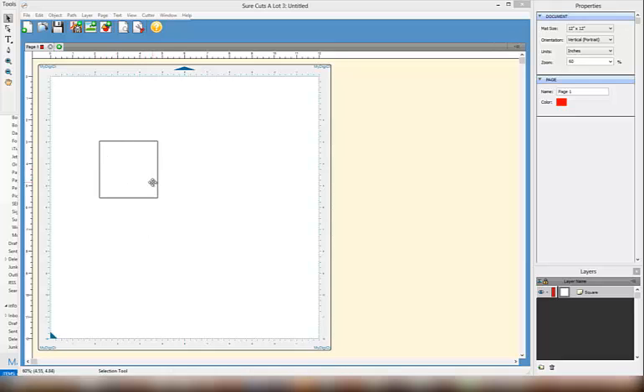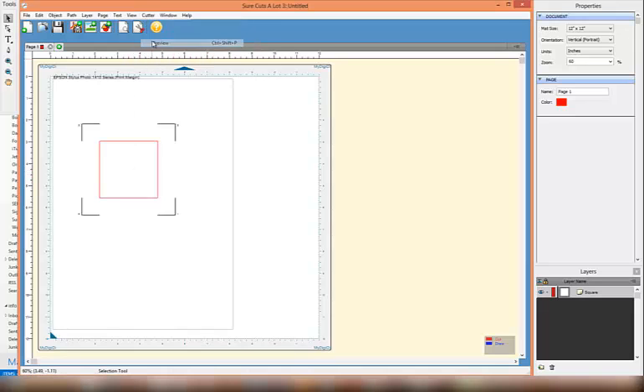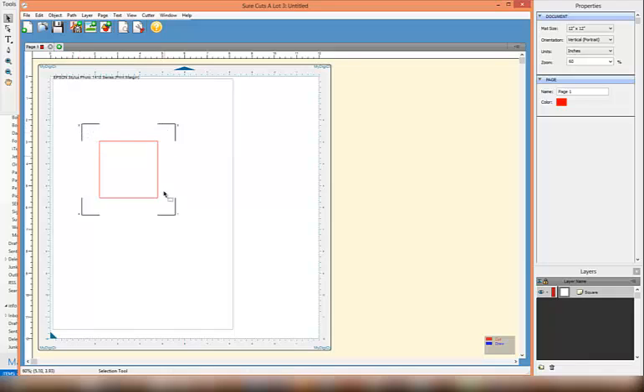The easiest shape to work with is a square, so I've drawn a square on my page. Once I've drawn it, I need to go up to Cutter Preview to ensure that my registration marks and my square are towards the centre of the page. If you have your design set too far to one side and the registration marks are close to the edge of your paper, you may find that the optical eye gets confused as to what's the registration mark and what's the edge of the page.